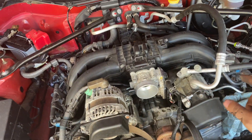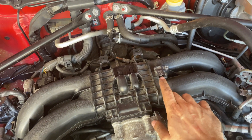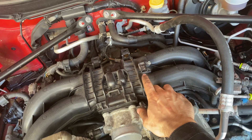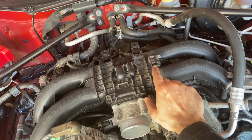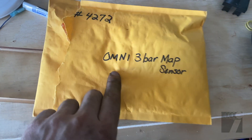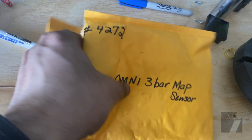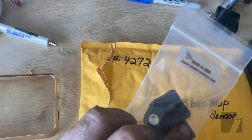The intake manifold is back on, fuel injectors and fuel lines are all connected. I'm going to pull this sensor — the OEM can only read negative pressure which is vacuum, so if you're boosted you'd have to replace it with a sensor that can read both negative and positive boost pressure. This is the sensor you need: it's the Omni three-bar MAP sensor, purchased from JDL.